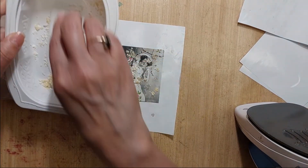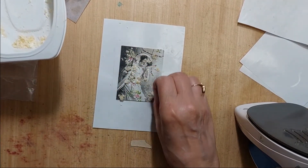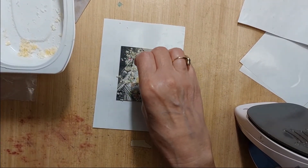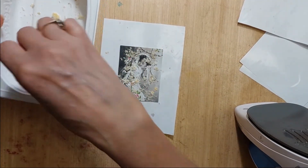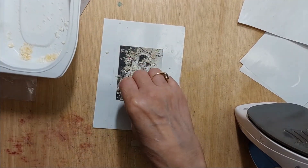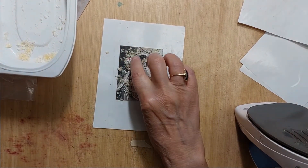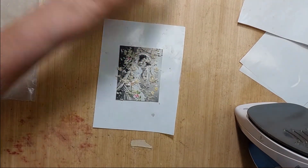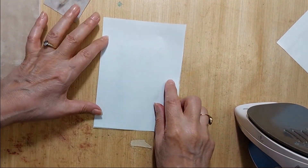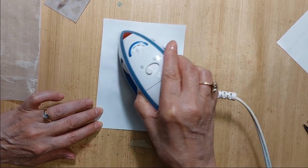Too much in one spot. Let's see if that's enough. I'll try to spread it around evenly. I'm going to use a clean nonstick sheet, lay it down, and press gently.